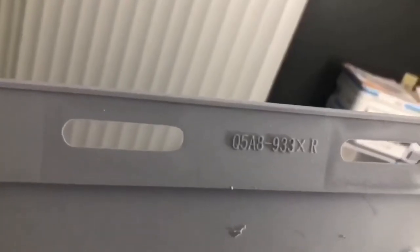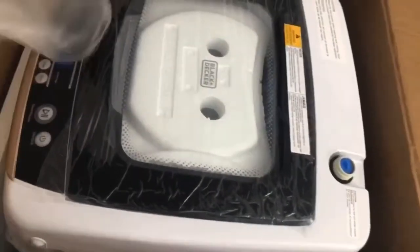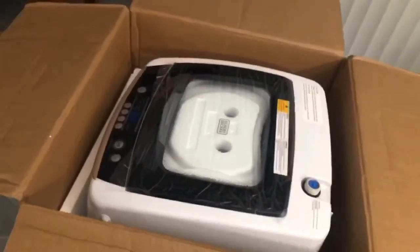This plate goes at the bottom of the washer and it's supposed to come with two screws. In my case, it only came with one, but it was good enough to attach it and hold it in place. I haven't had any problem at all with it.